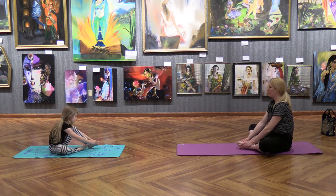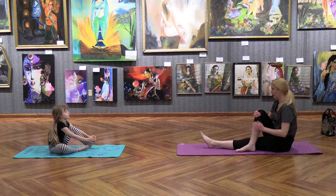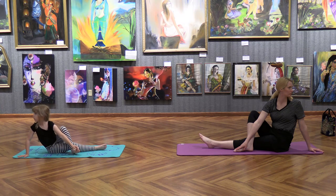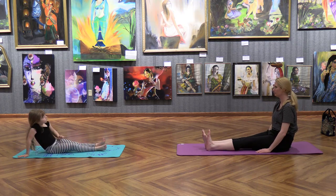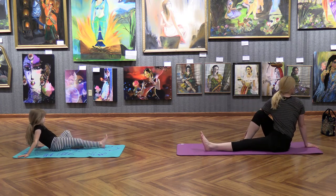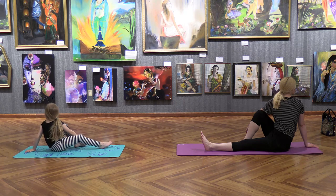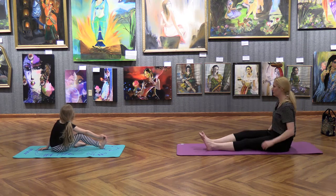Very nice idea. Let's do a twist — put your right leg over your left leg and turn and twist and look over your shoulder. Try it with your other legs. Stick your feet back out to the center. Bring this one up and twist and turn and look over your shoulder. And shake our legs out.